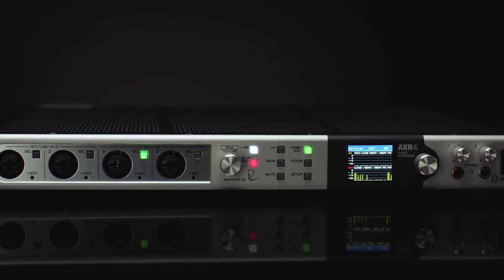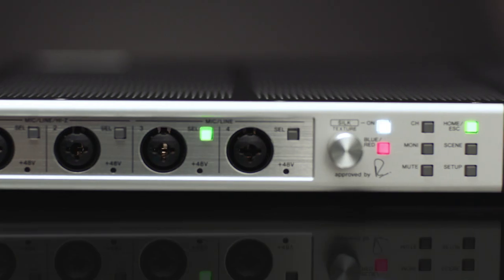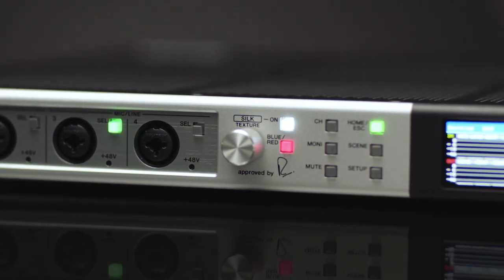I think it's fantastic. What they've done with the AXR 4 with the CILC emulation has a little bit of an advantage over the hardware, because hardware has variables. From transformer to transformer and unit to unit, there's a slight difference in production, where the digital emulation is perfect every time. That's a great advantage — you have perfect repeatability and perfect matching if you have channel pairs.